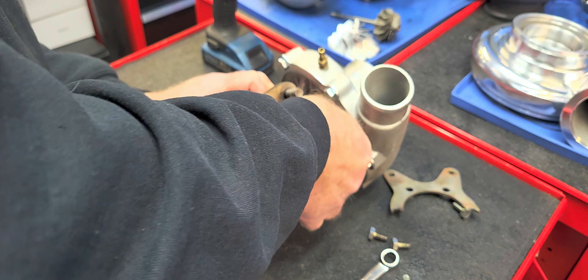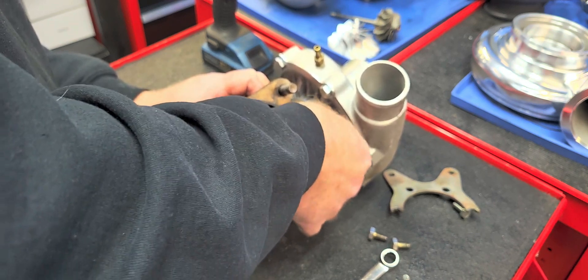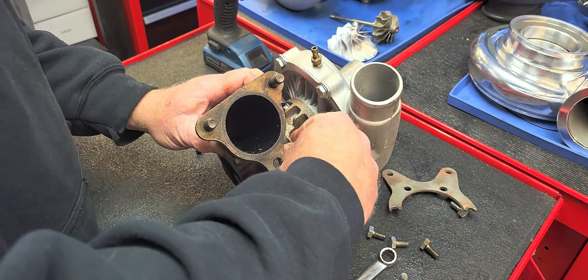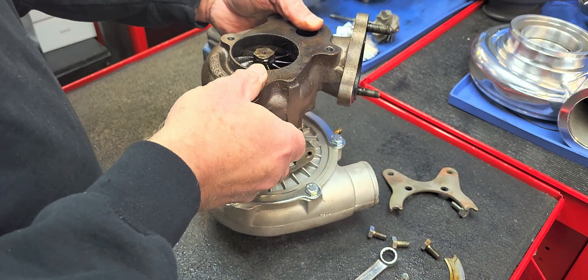We can still build these units. I'm going to have the ability to build about a hundred of them right now. So if you need a Buick 60-1 turbocharger, hit me up.